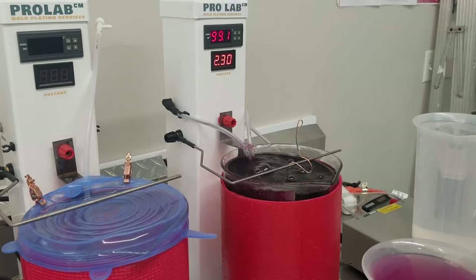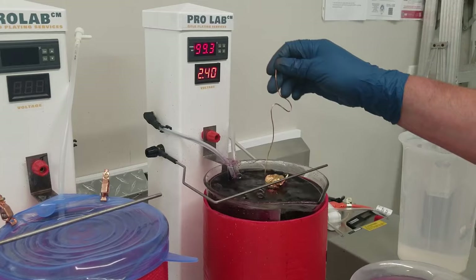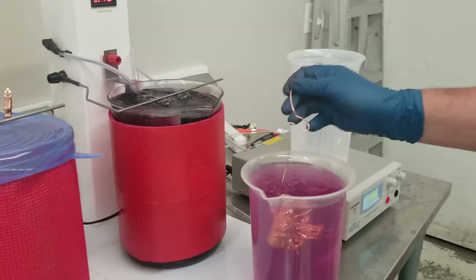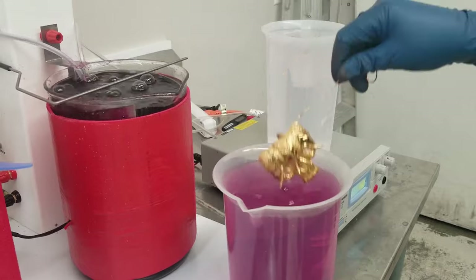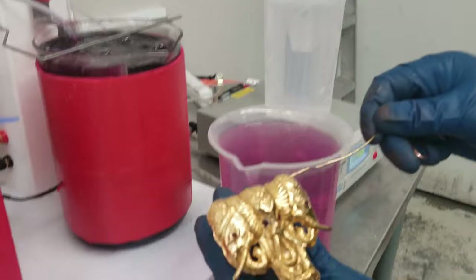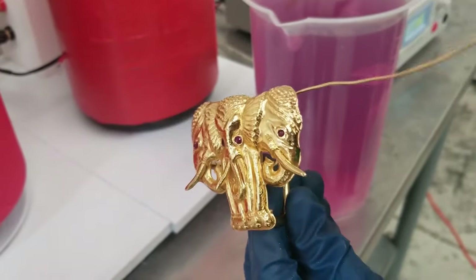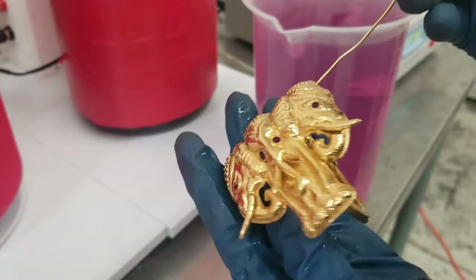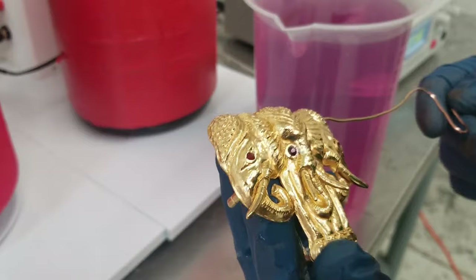All right guys, moment of truth — this one's got a lot of gold. It's been in probably about 17 minutes so it's really thick and beautiful. Now this rinse water is purple, but that's just because we've done a lot of plating — it's just a rough rinse. Let's go into a final rinse and check it out. It's got a nice thick layer of 24-karat gold and that will not be wearing off anytime soon. That would last many years even under normal use.